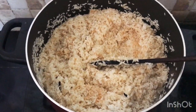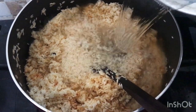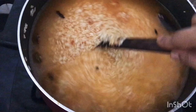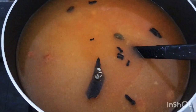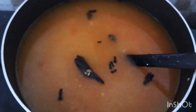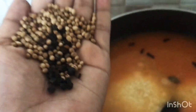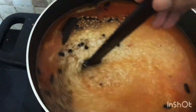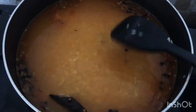Let's put it in the rice. I will add this to the rice. I will add a little bit of rice, then add the rice. This is the rice. I am going to cook it a little bit.